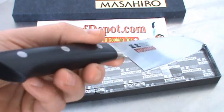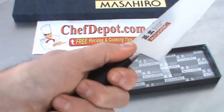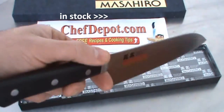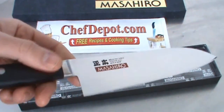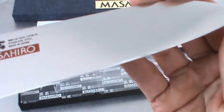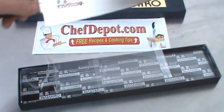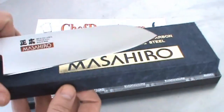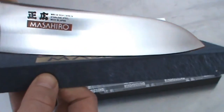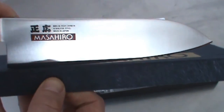First thing I noticed about this knife is the handle — the contour of the handle. Very, very comfortable. I like this more than the Shun. The Shun knives are a little bit brittle and they can crack or chip on you. This knife has just a perfect angle, and I'll show you the bevel here. It's a very slight curve for rocking. Very, very nice.